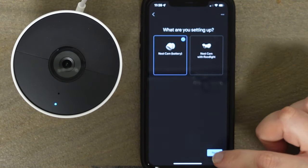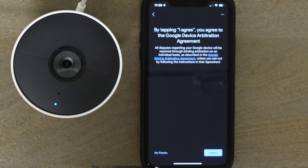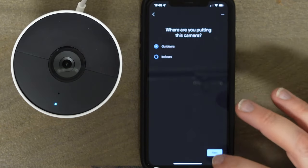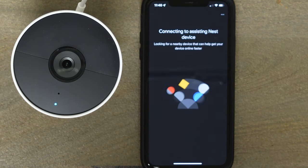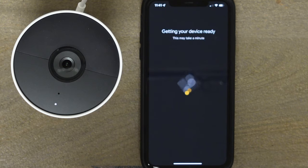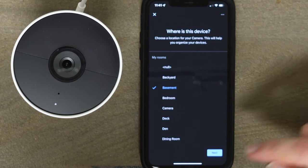It found it — 'Nest Cam Battery' — hit next and it begins to install. You agree, confirm the camera is plugged in, choose where you're putting it — I'll select outdoors so I can get some footage overnight. The device is ready. It was very simple to set up and worked the first time. If you have other Google or Nest cameras already in the system, it's even easier because it already knows your Wi-Fi — no password entry needed.